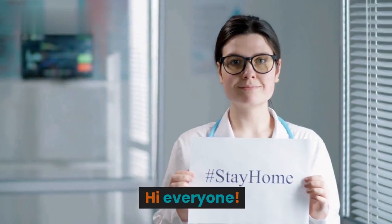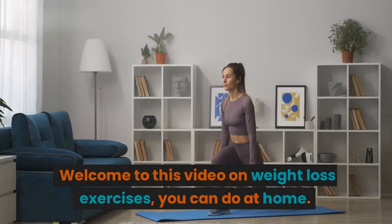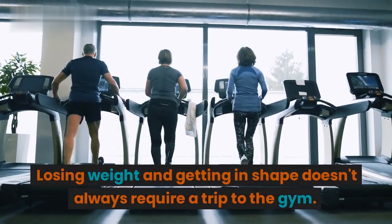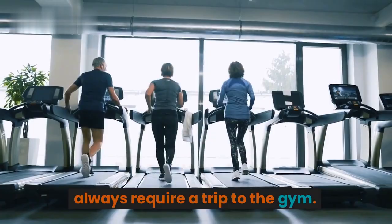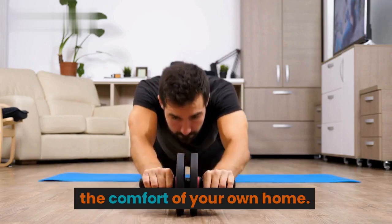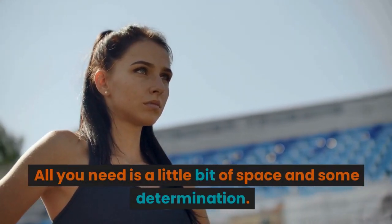Hi everyone! Welcome to this video on weight loss exercises you can do at home. Losing weight and getting in shape doesn't always require a trip to the gym. In fact, you can get a great workout right in the comfort of your own home. All you need is a little bit of space and some determination.